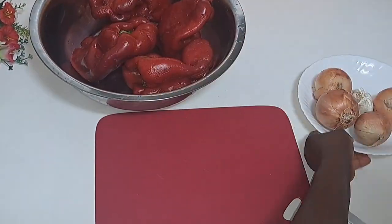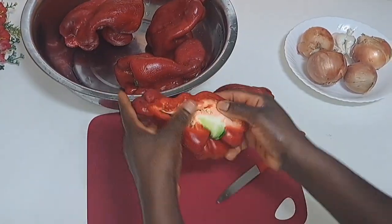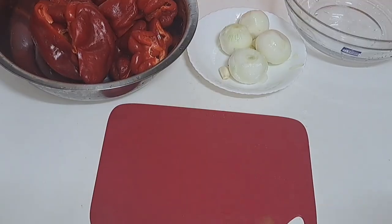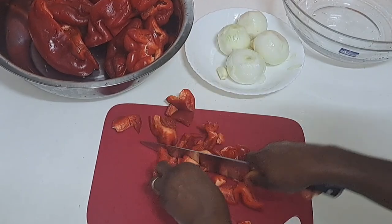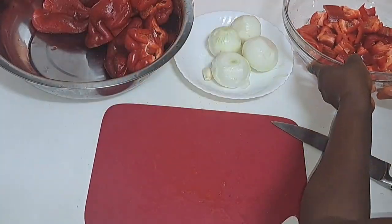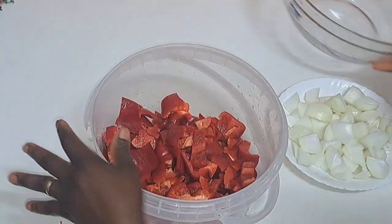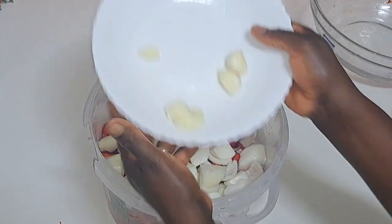So here are the bell pepper, garlic, onions, and scotch bonnet pepper. Take out the seeds — make sure they are free from seeds. I'll cut them into small sizes like what you are seeing. Once I am done, I'll transfer them into a big bowl like this — any bowl that is available for you.